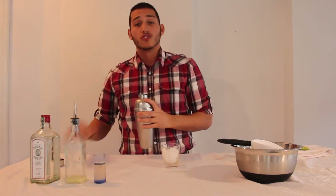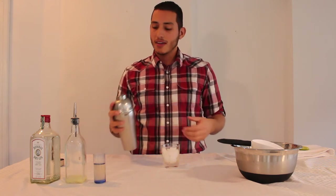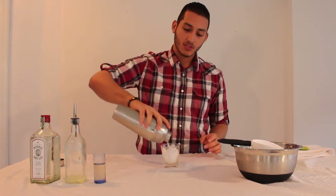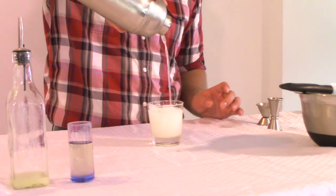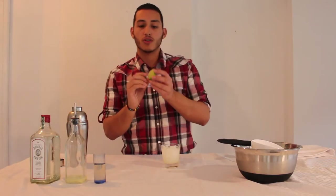Traditionally the Gimlet is served in a coupe, as you may see at your local bar. But today we're going to be serving it over the rocks. Just strain it into your glass, and then traditionally garnish with a lime wheel.